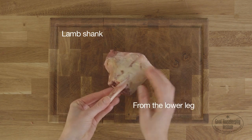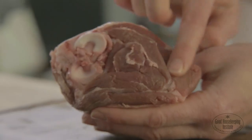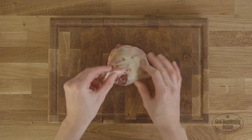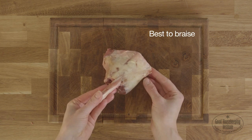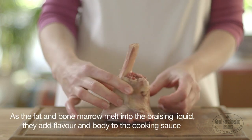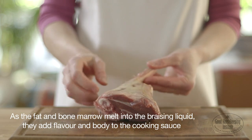Lamb shank is from the lower leg and has a large proportion of fat and connective tissue. The bone can sometimes be exposed and should be creamy white. It's best to braise lamb shanks as the slow cooking turns the meat tender. As the fat and bone marrow melt into the braising liquid, they add flavour and body to the cooking sauce.